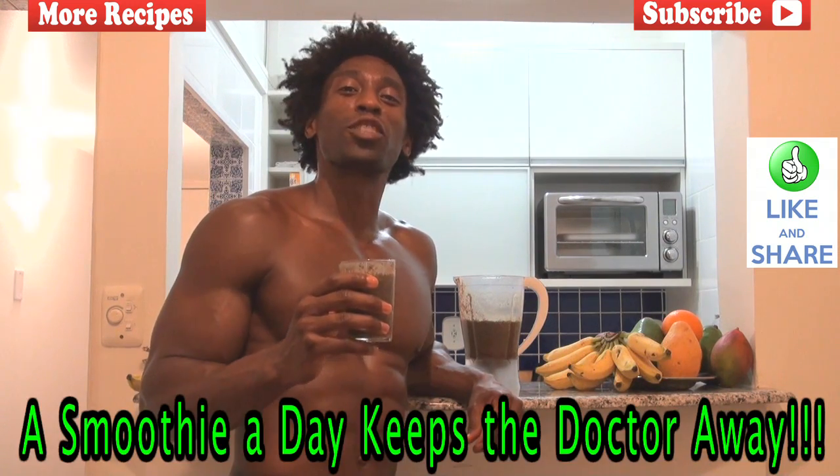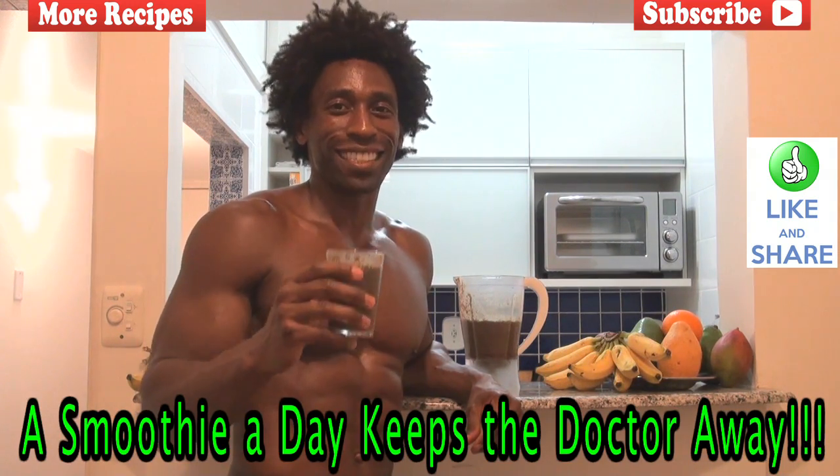Always remember one thing, and that's a very important thing: a smoothie a day keeps the doctor away. We'll see you next time.